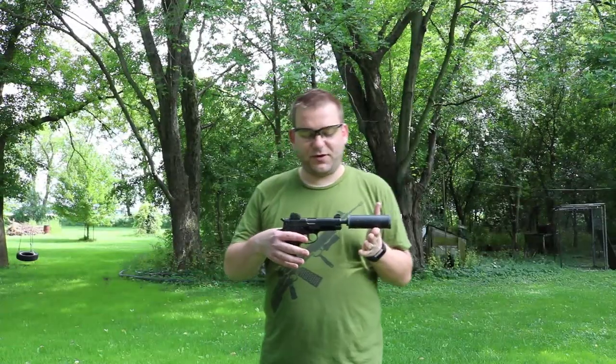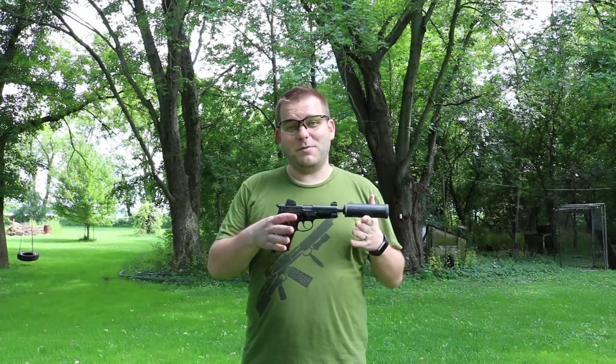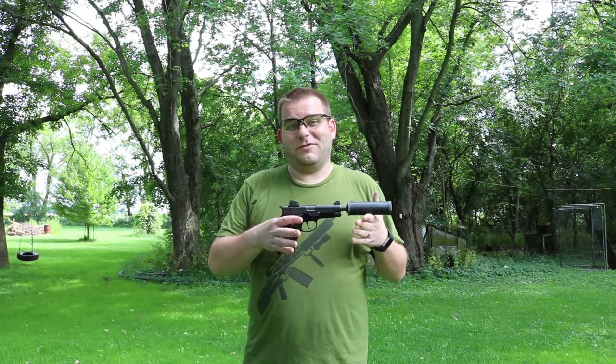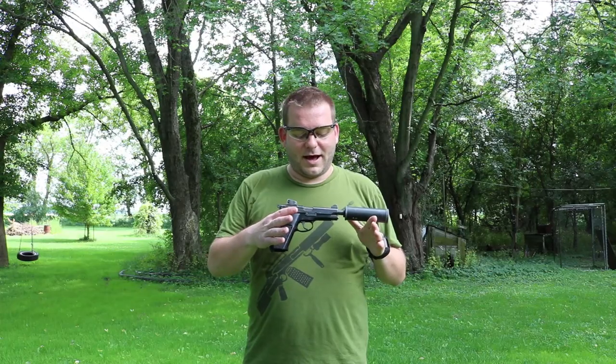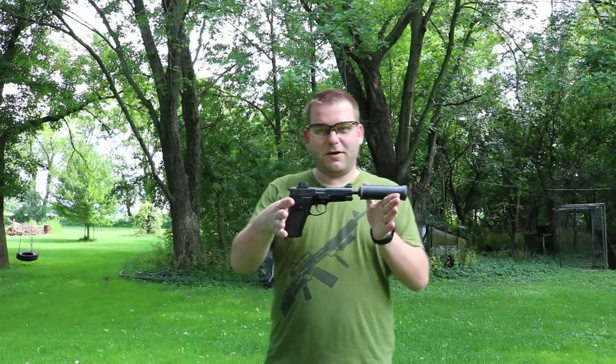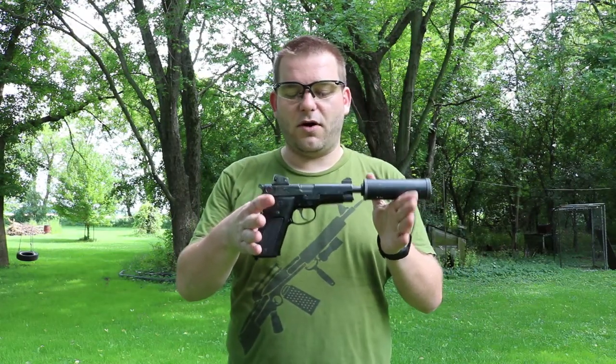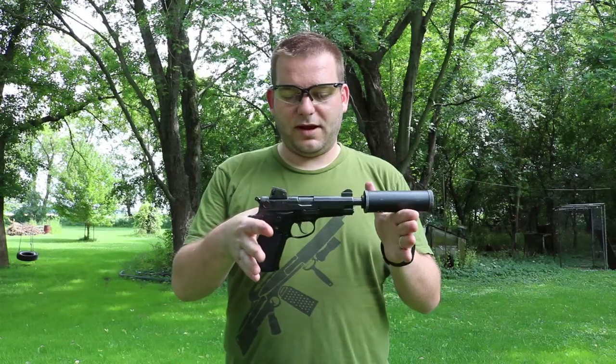Welcome back to Gun and Shot TV, this is Chris, and today I have something a little bit special — something you don't see every day. I was on YouTube and saw a video that linked to a Smith and Wesson forum, and there was a guy kind of in my backyard here in Illinois. He agreed to come out so we could get a better look at this gun. He has a really cool video with all the history that I'll link in the description, but real brief — this is a Smith and Wesson Model 39.